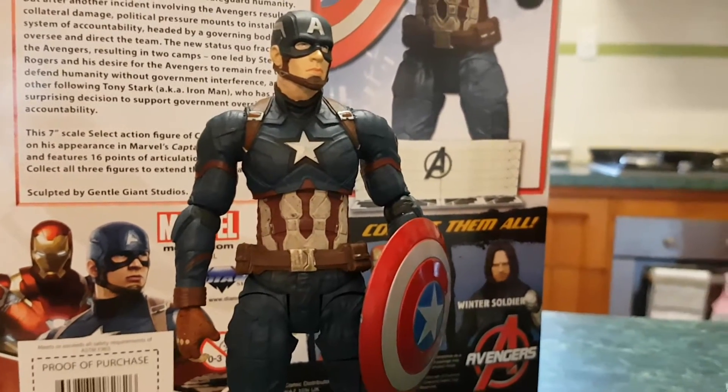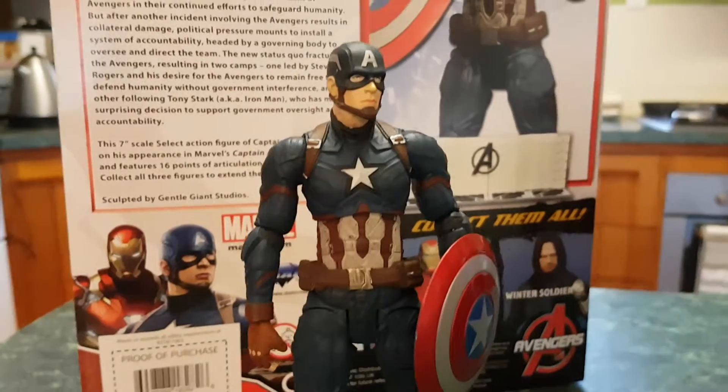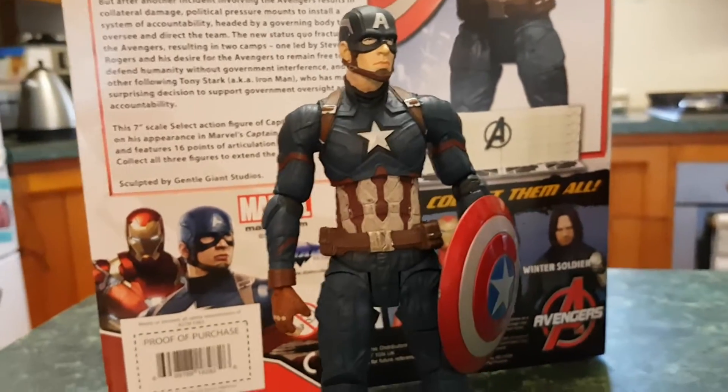G'day everybody and welcome to another YouTube video review. This is one I've been waiting for for a while. This is the Marvel Select Captain America Civil War figure.